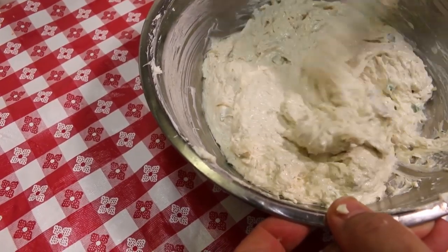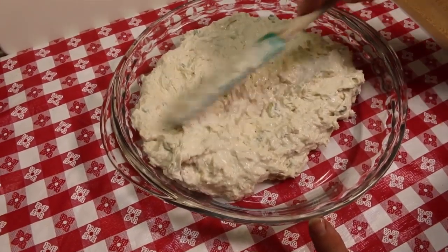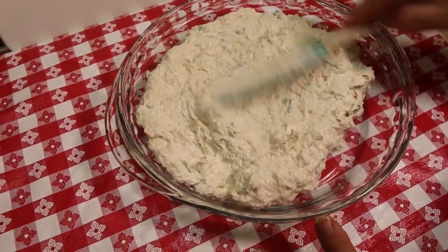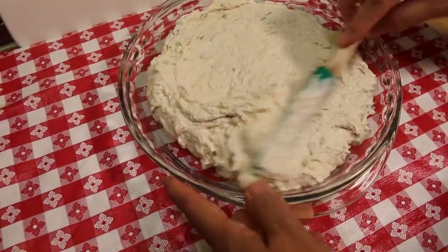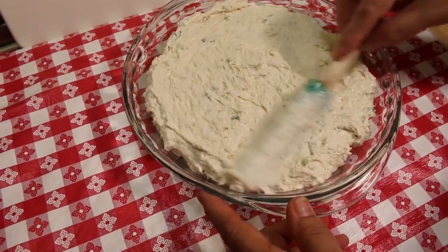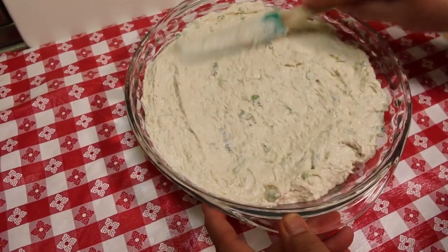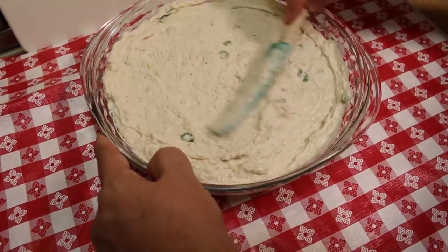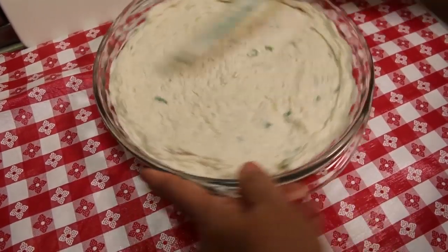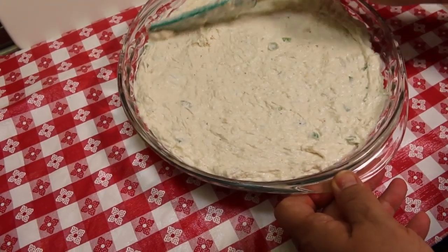I'm going to grab a pie plate and finish putting this all together. I've scraped the cream cheese and crab mixture into a pie plate. I like making this in a pie plate — it makes it super easy to transport and easy to serve. If you're putting this in the middle of a table with people all around, it makes it easy for multiple people to access the dish. Just spread it evenly in here. It doesn't have to be perfect, but make sure it's as even as possible because it makes for a nice-looking dish.